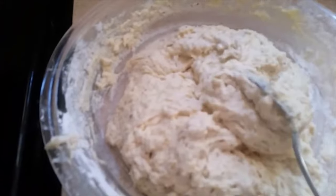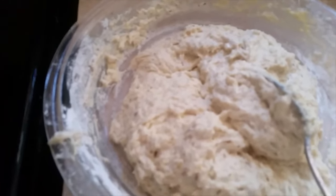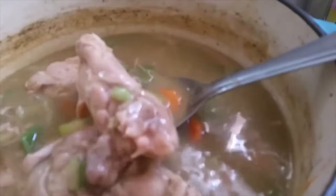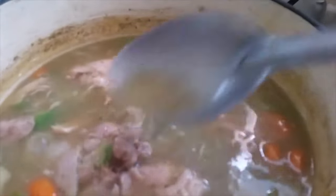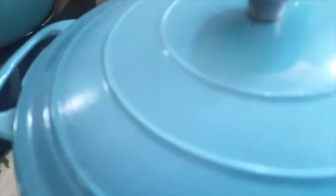I've got it all blended together — you want the consistency just like this. Everybody makes their dumplings a whole lot different, and that's what it's about: your taste and your preference. Look how thick and beautiful this broth has gotten — you can see the chicken thighs on the bone and the vegetables. Now I'm going to drop the dumplings in, just like that, in different areas, and make them big or small. You can see how they're rising — we're gonna let them cook about 10 minutes with a lid on top.